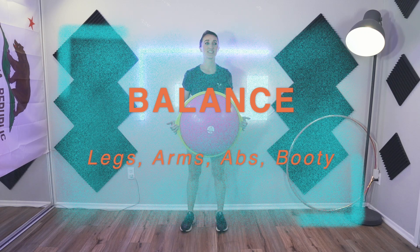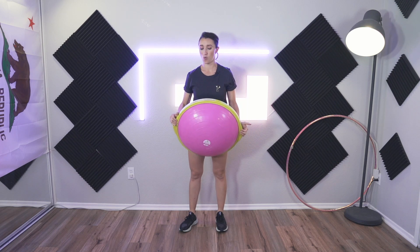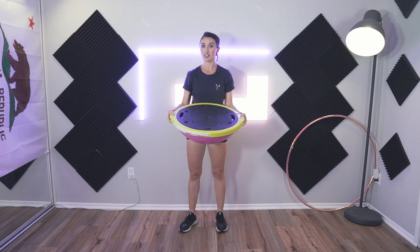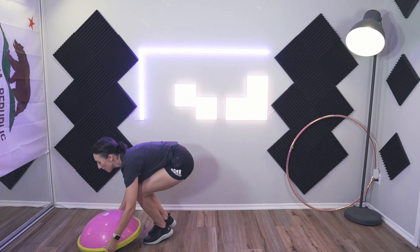Today we are going to be using a half BOSU ball. If you are a skater or you are simply working on your balance, I do recommend getting one of these — they are amazing. You can use them this way or this way. Standing on the dome side increases your risk of falling, but if you're a skater you might be used to that. We are going to start on the ground.